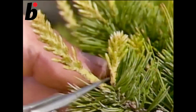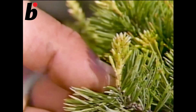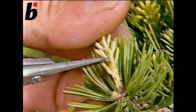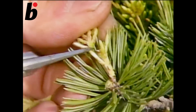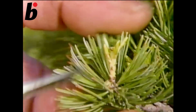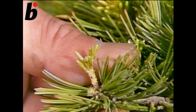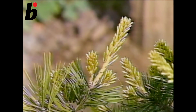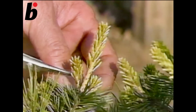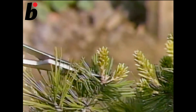Buds which have grown too much should be cut off completely. And for short buds, leave four or five needles and cut the tip. In a case like this, the bud in the middle has grown too much, so cut it completely. And the buds on either side should be left with four or five needles.